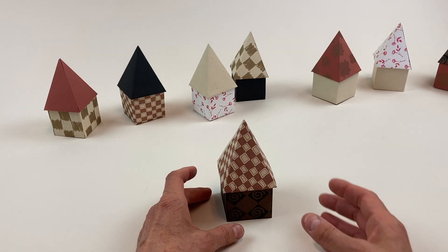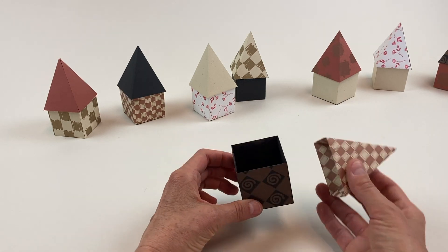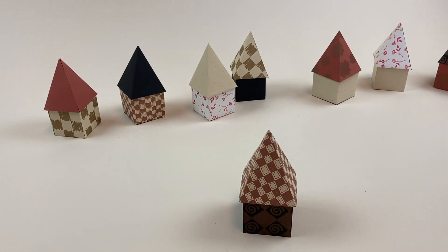These houses make great party favors, and the roofs are detachable so you can put a favor inside. They'd also make a clever housewarming gift.